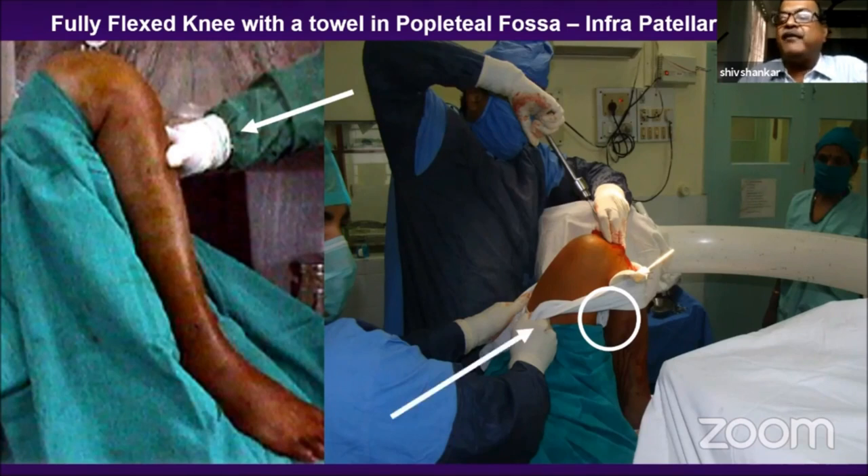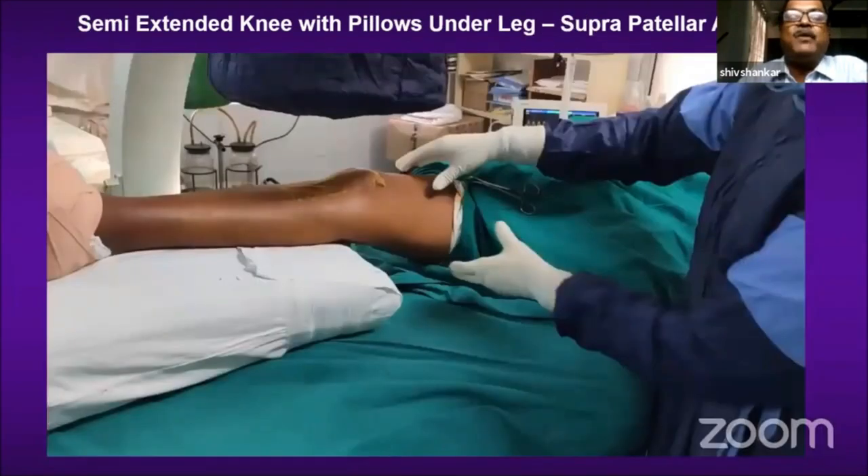With hyperflexion at the knee over a pillow, when the proximal fragment is pulled, the tibia translates anteriorly, making an entry from the top of the tibia easier. The other way I do this is over two pillows in a semi-extended position using a suprapatellar approach, where deforming forces are neutralized.